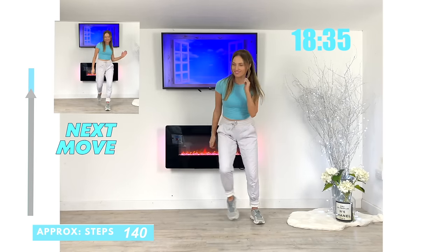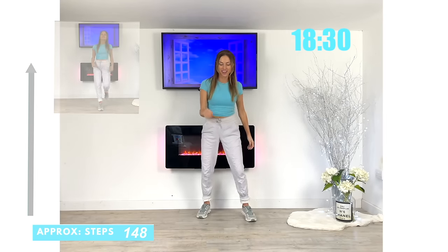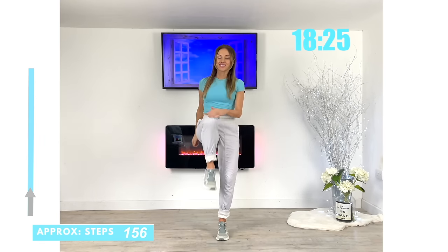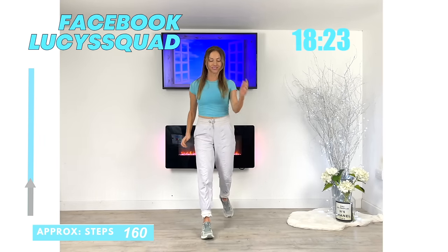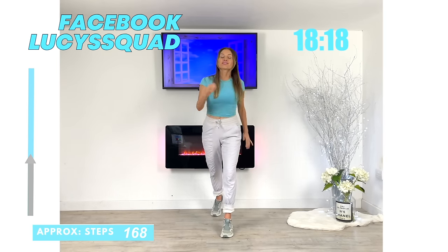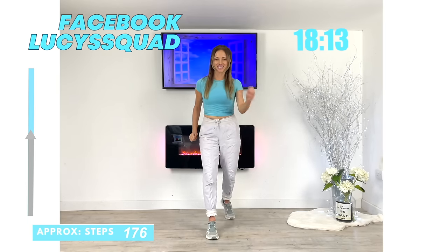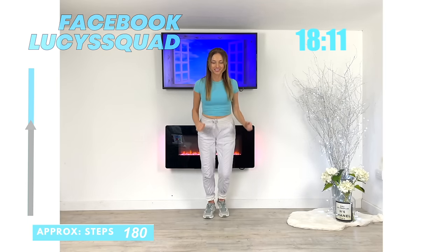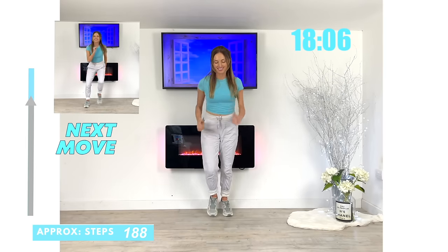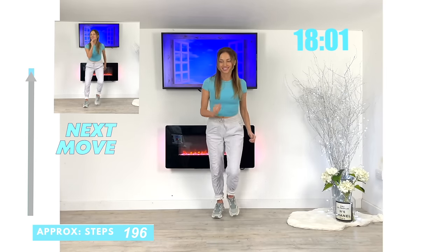Next move coming up — we're going to be traveling forwards and this time we're going to do a knee drive. So let's travel it forwards, knee drive, then you step it back and just keep alternating with the legs. And if you are on Facebook, come and find Lucy's Squad — there's a page as well as a group. Just drive that knee up. Whenever we're doing anything like this, especially as you're taking that knee up, really focus on engaging through those core tummy muscles.